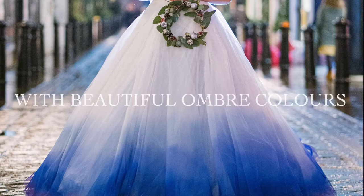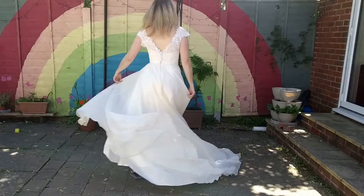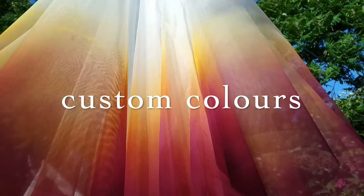For those who would love some colour on their wedding dress but don't want to colour their own dress directly, a dip dye over skirt is the perfect solution. I can help you design the colours and I'll request all the measurements I need to make it fit over your wedding dress perfectly.